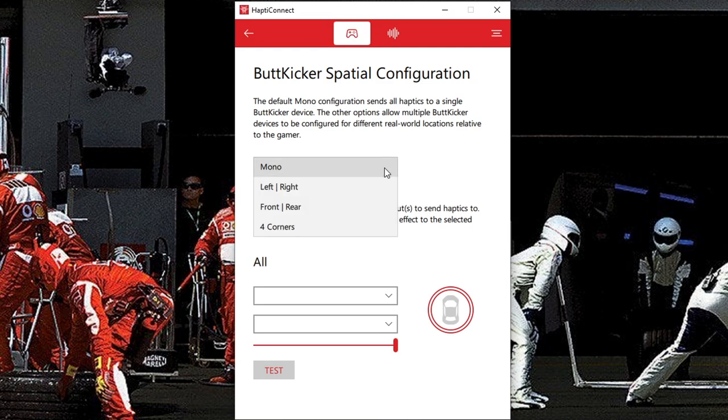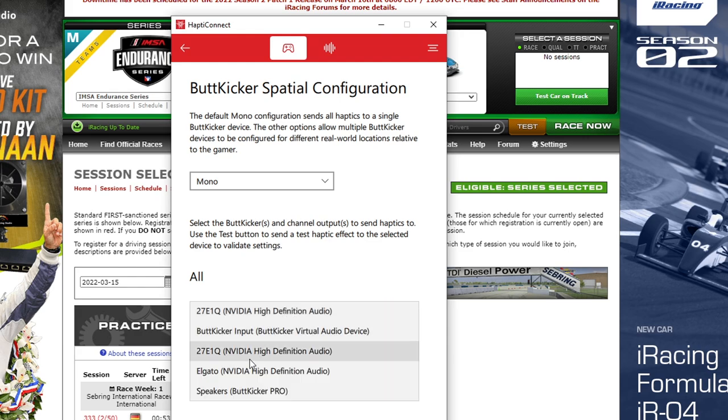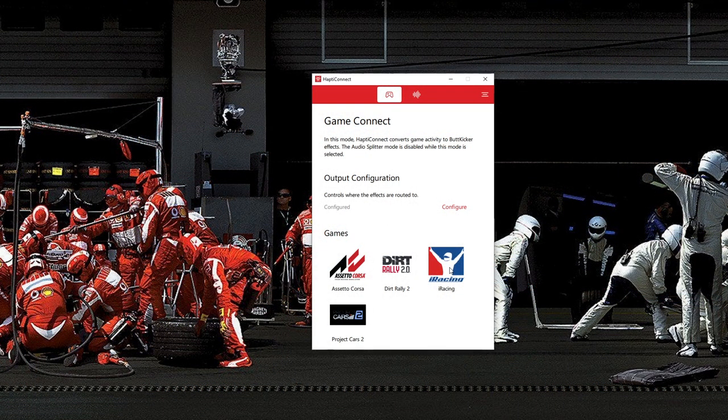Under the Hapti Connect tab, click Configure in red and select your configuration — which can be mono (one shaker), two shakers in left/right or front/back positions, or four-corner setup. Select your audio channel; for mono it would be 'Speakers: Butt Kicker Plus.' The system sees it as a sound card. If you're using more than one shaker, select your second audio channel. Then hit the back tab and you can click any game tab to look at or adjust settings.